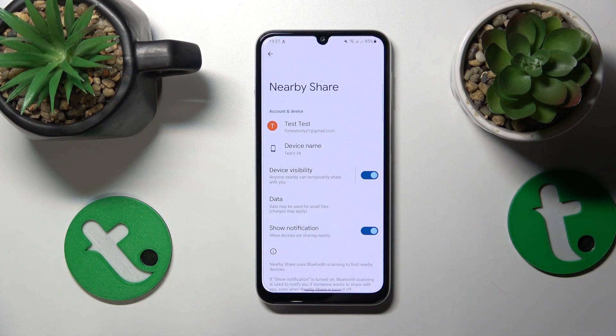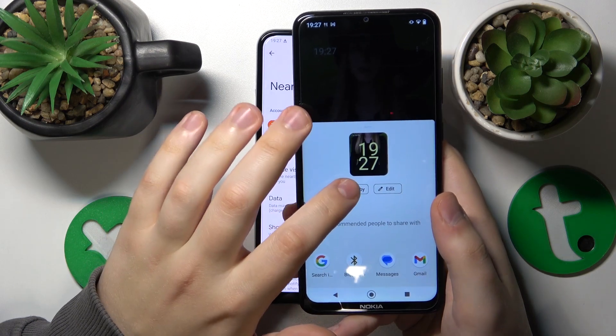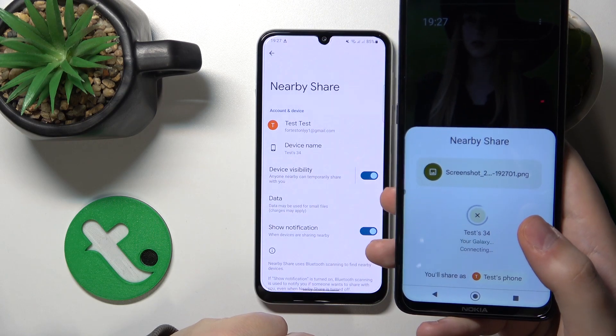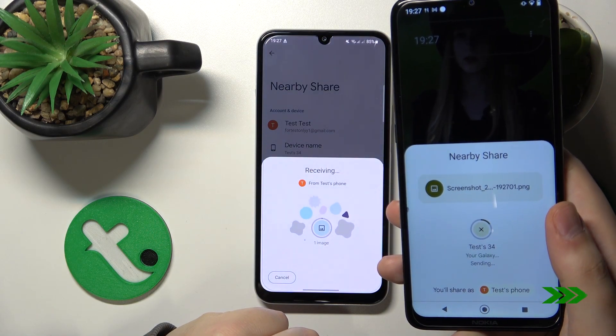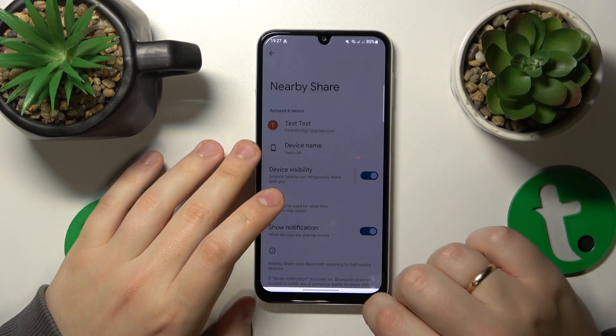Everything seems to be perfectly configured and ready to be used. I'll quickly share a screenshot from my Nokia phone just to test it out and see how well it works. As you can clearly see, the image was both sent and received successfully.